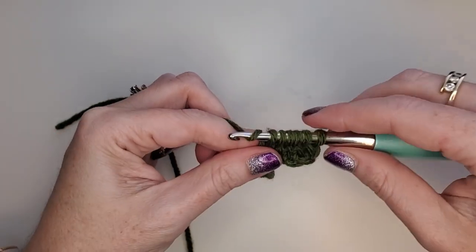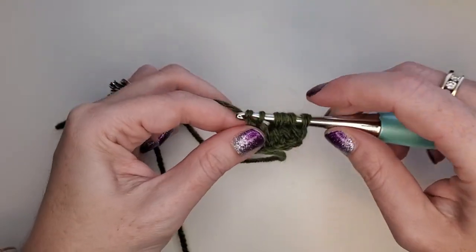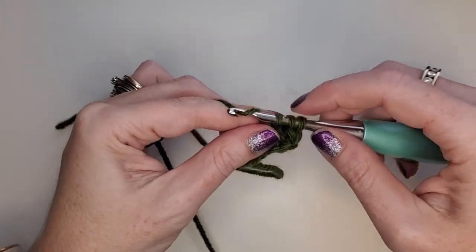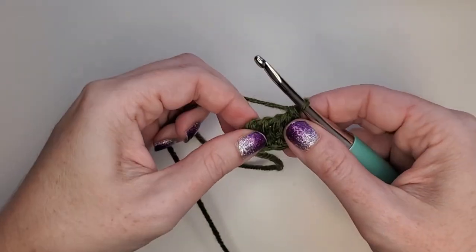Next we're going to do our return pass and go back the other way: pull through two, pull through two, pull through two, and pull through two.